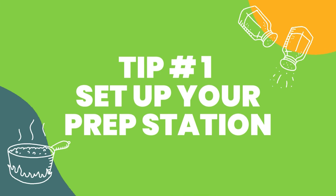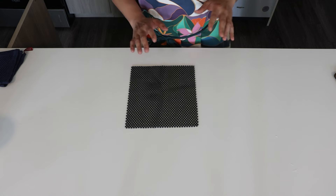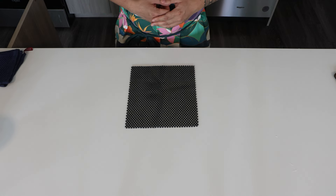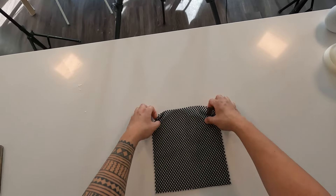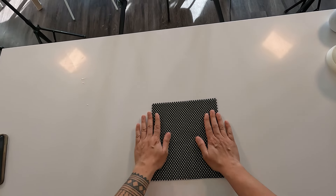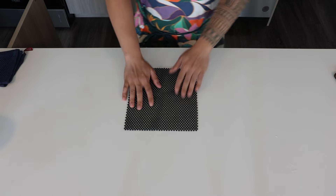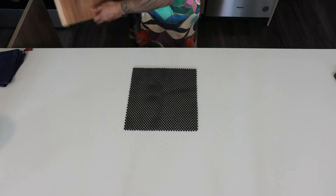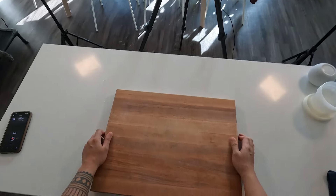Tip number one is to set up your prep station. I'm going to show you how to set up a basic or general prep station for veggies, which is honestly perfect for home cooks. The first thing we want to do is get something to stabilize our cutting board — that can either be a wet rag, or I have this grip mat that holds my cutting board in place. Here we have our cutting board, a big stable one.